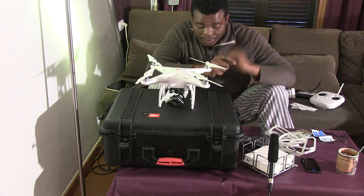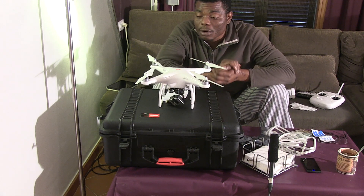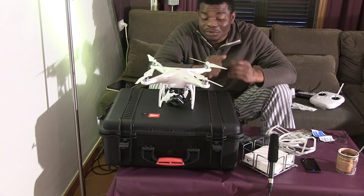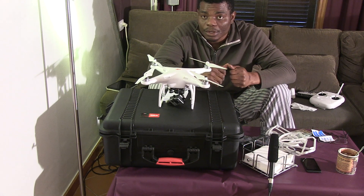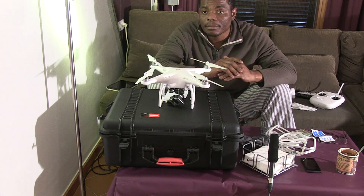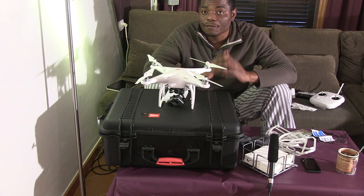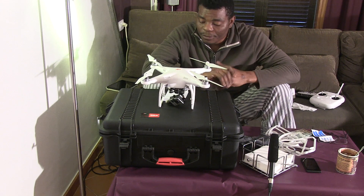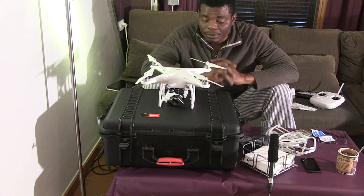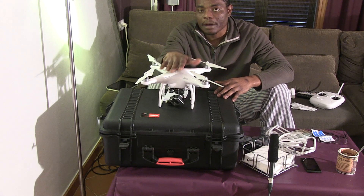Always stay focused when flying the Phantom. It's like driving a car — if you take your eyes off for a few minutes you could drift out of your lane. You might think in the air there's not much to obstruct you, but remember: the Phantom only has 17 to 20 minutes of flying time, so stay focused for those 17 minutes and make sure you get the best video out of it.